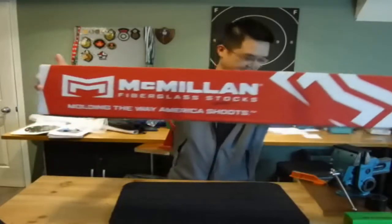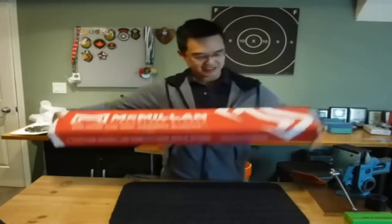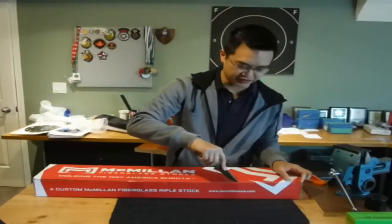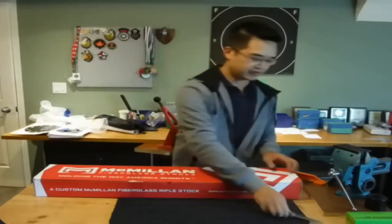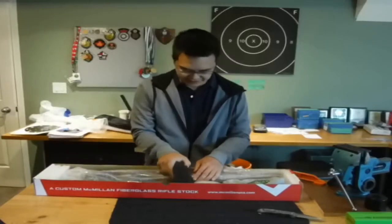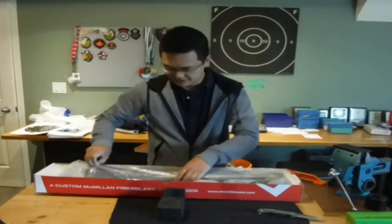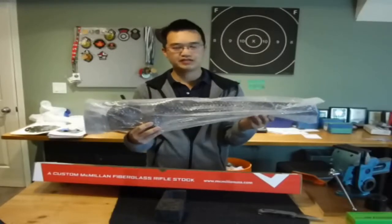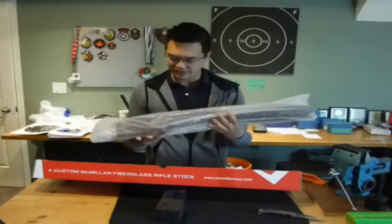What it is — this right here is a new McMillan stock. What type of stock, you think? Well, I shoot FTR. So, the most popular stock out there right now, I believe, for FTR, is this little baby I have here. This is a new McMillan XIT stock, and that's what's in the package.